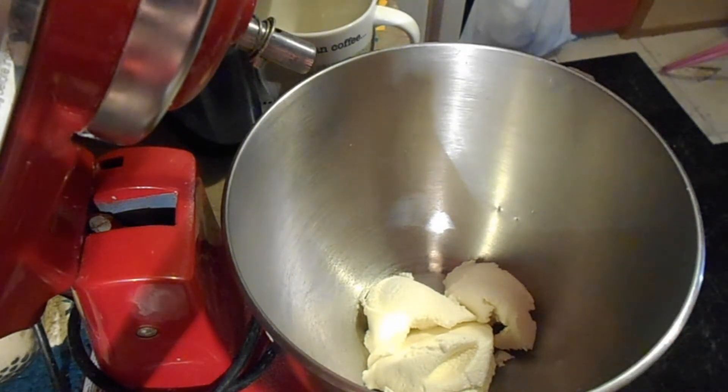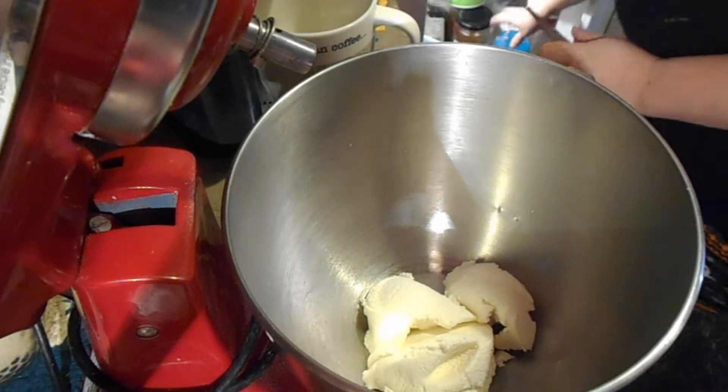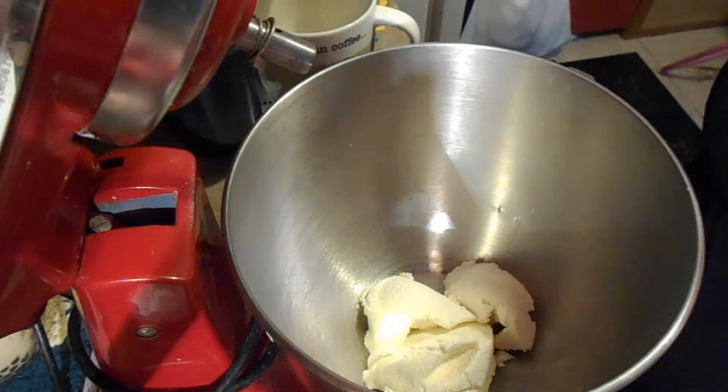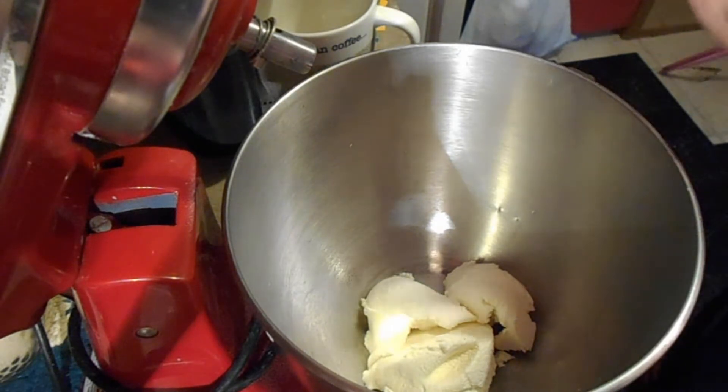You can drain it. Some people will take their ricotta out and drain it overnight to get any extra liquid out, but I'm not worried about that. I'm doing this while my babies are sleeping so I am on a time crunch.